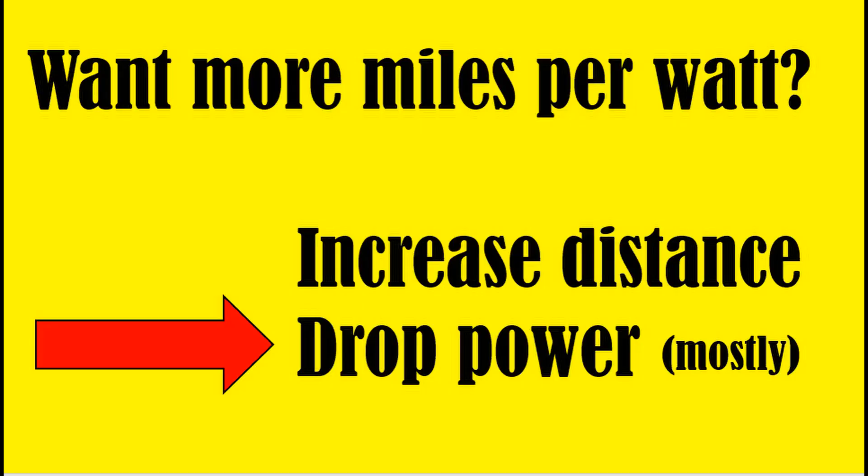A million miles per watt is a lot of distance, but a little power. What do you do — increase the distance, or cut the power? It's pretty straightforward. The answer, especially if you want to get super high miles per watt, is always to drop the power. We're talking about getting down to milliwatts, if not microwatts. You can drop power with either a dedicated very low power transmitter, or an attenuator connected to your higher power transmitter.